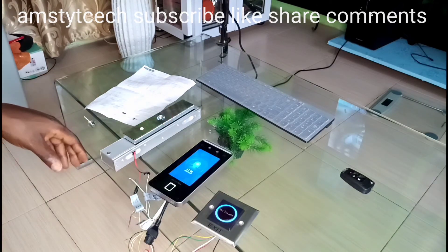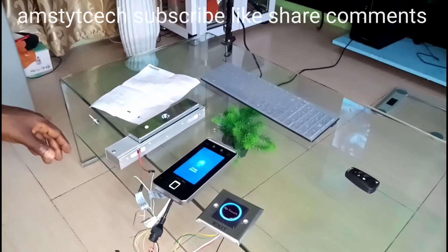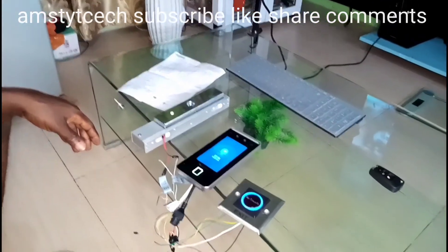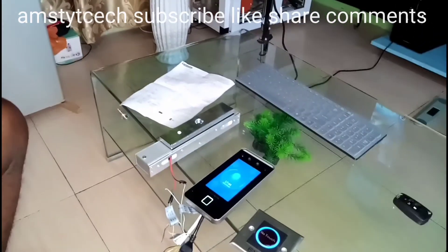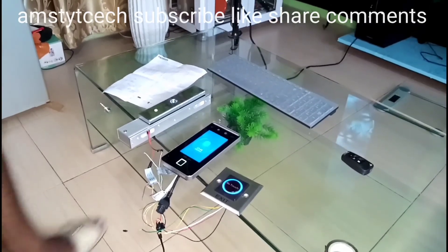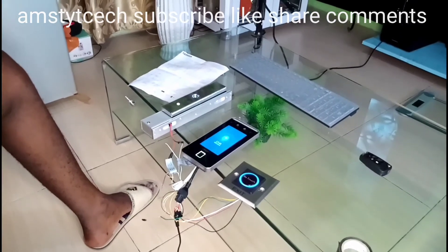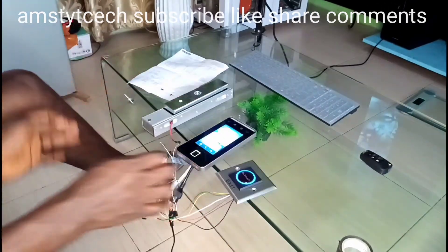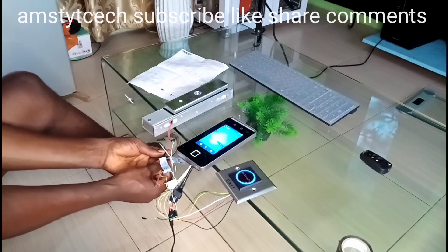I'll show you how to do the installation — it's very easy. I'll show my camera to where the connections of the cables are so it's easy to follow. It's not difficult at all. Now I'll disconnect all the cables.